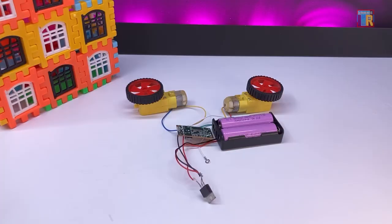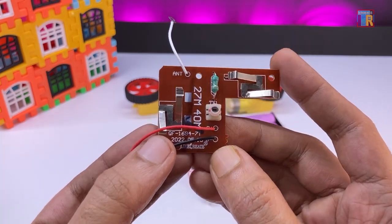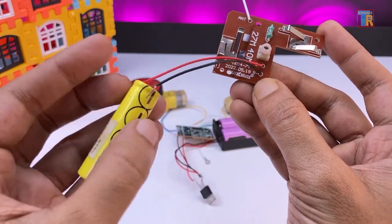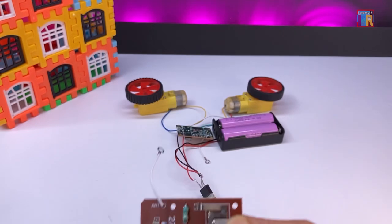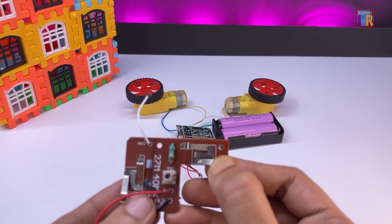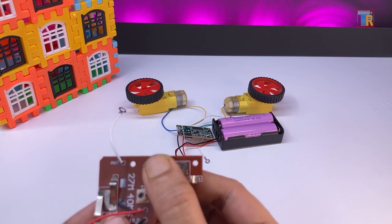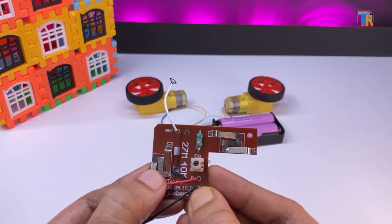My receiver connections are now complete. For the transmitter, you can use two AA batteries at 3V, or a 3.7V rechargeable battery, which also works. As you can see, this RC car circuit is functioning properly, with both motors rotating clockwise and counterclockwise, controlled by this transmitter.